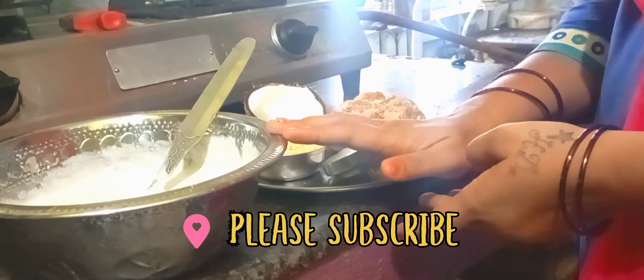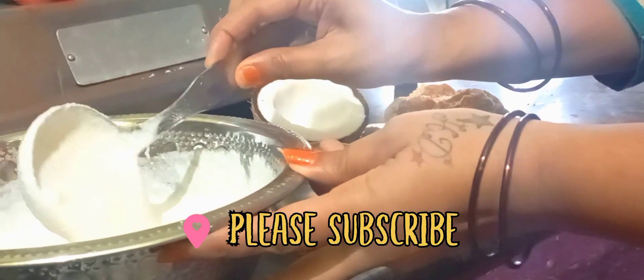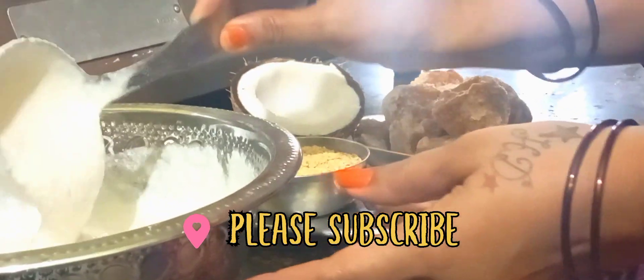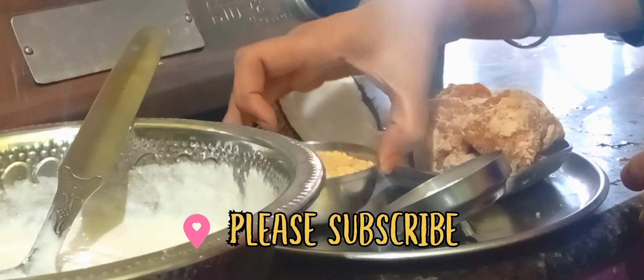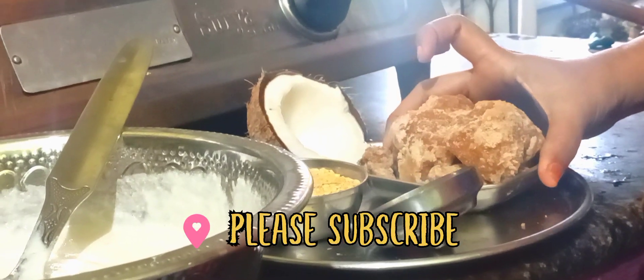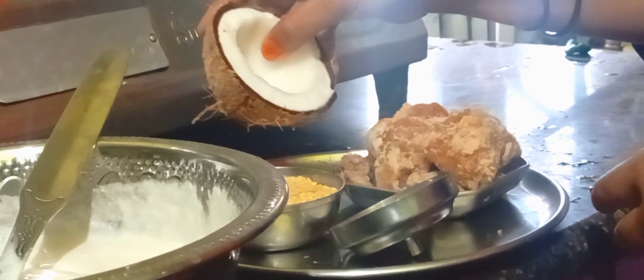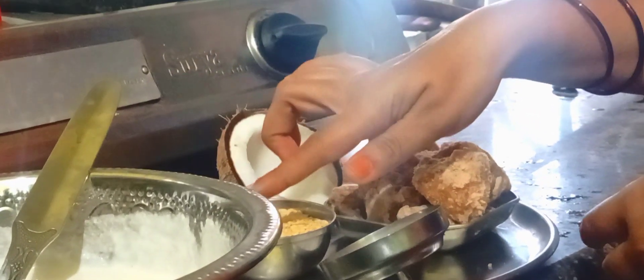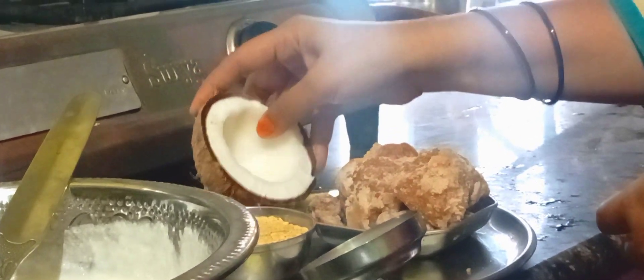I am going to make a sweet meal and a curry meal. If you have 3-4 grams of pot, you can add 3-4 grams of pot.